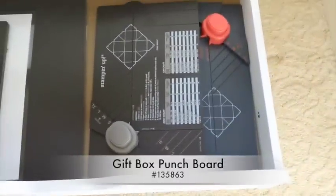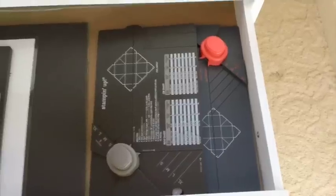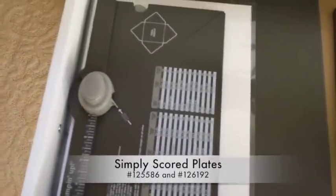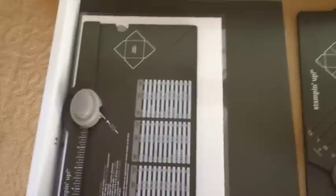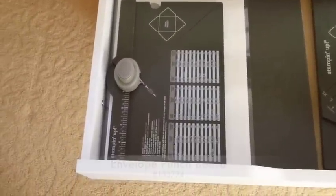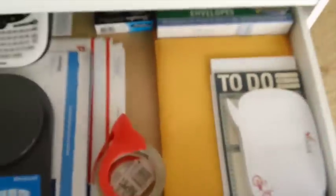Number three: I've got the gift box maker — I actually have two of those, one was a gift. And in the bottom you'll see the scoring plates that go on top of the Simply Scored tool, and then I have the envelope maker as well.